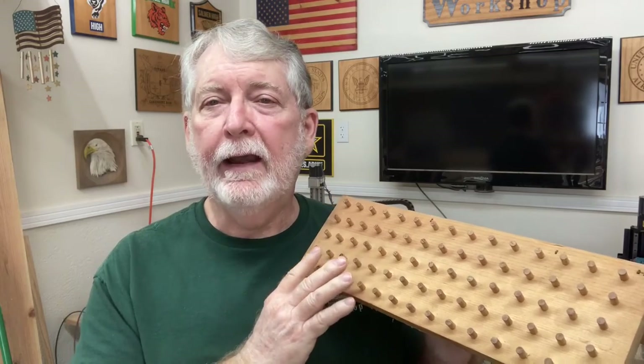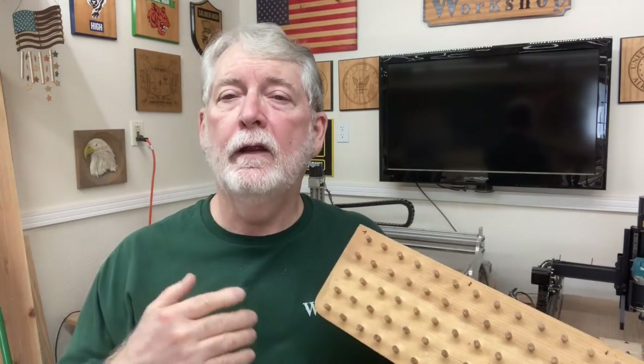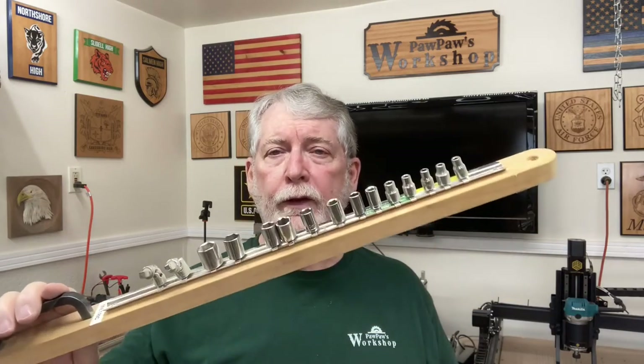This set I had made lasted for years and years before I finally retired it to use another system that worked better for my situation. In your shop, you need to decide what works best — a simple system like this on your wall, on a cabinet that rolls around to the project, or something portable where you can just grab one socket set and take it wherever you need to. There are a lot of different methods out there, so find the one that works for you. The most important thing is you have to keep them organized — it is not a lot of fun when you spend more time finding the socket you need than actually using it.